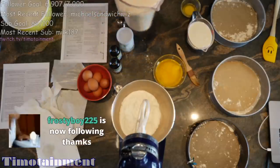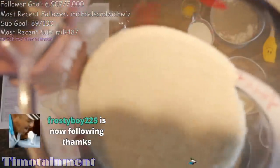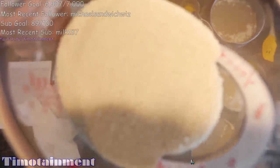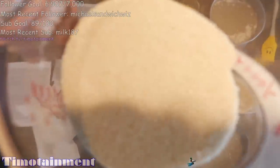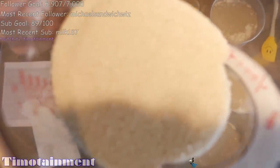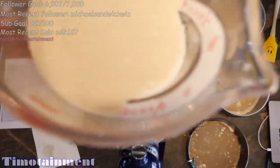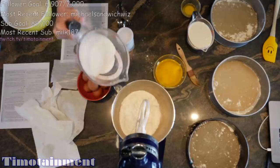We have our three cups of sugar. And you'll notice that this sugar is very specific and it is out of focus. We are using very low resolution sugar today. Notice how blurry it is. You don't want any of that nasty high resolution sugar stuff — only low resolution sugar. And we're just going to pour that in.